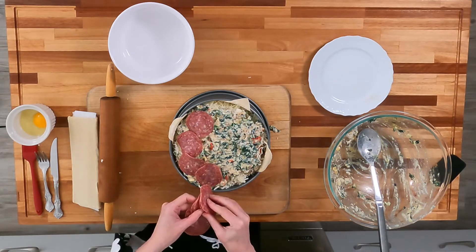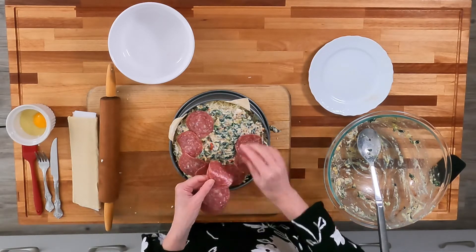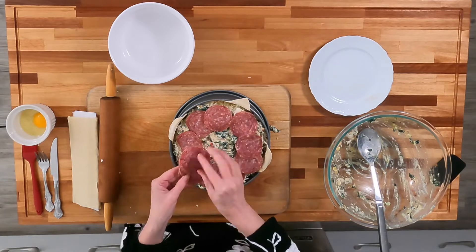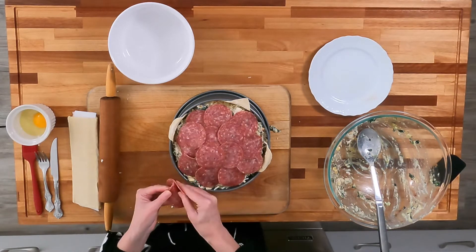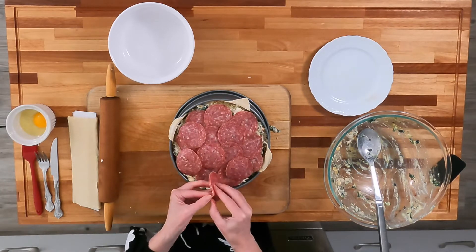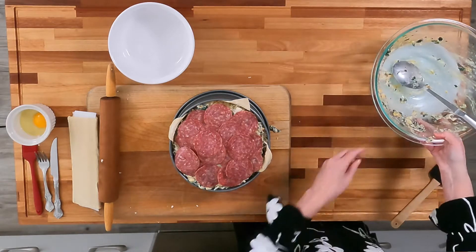You may be wondering how we're going to get this thing to come out as one pie, but we'll tuck in the sides — you'll see. It's a monster. So that's the last of the meat.